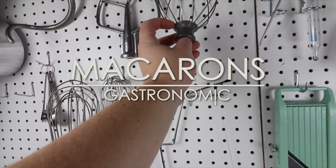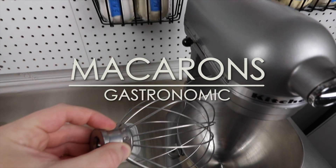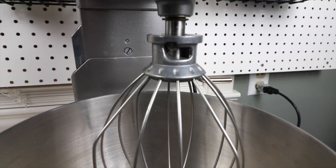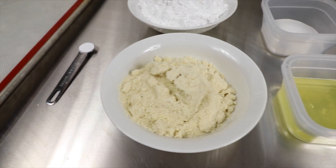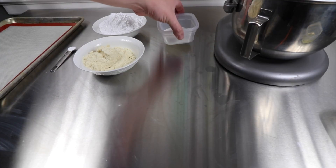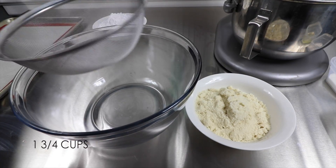Welcome back to Gastronomic. Today we're making French macaroons. French macaroons are probably the trickiest cookie to make. I've tested a few recipes and I have one that's nearly bulletproof.